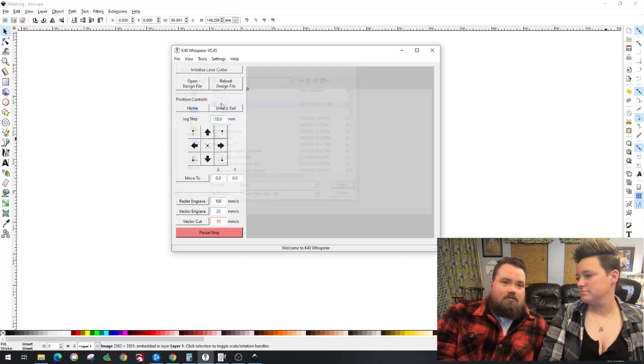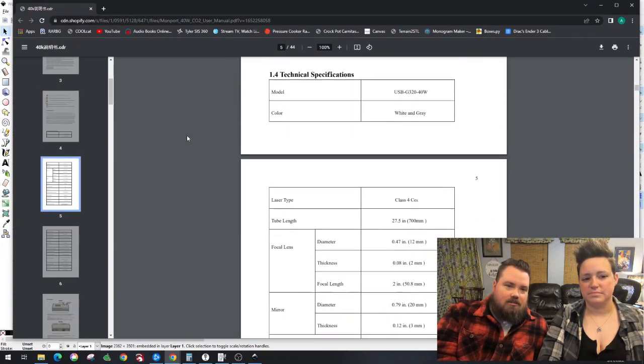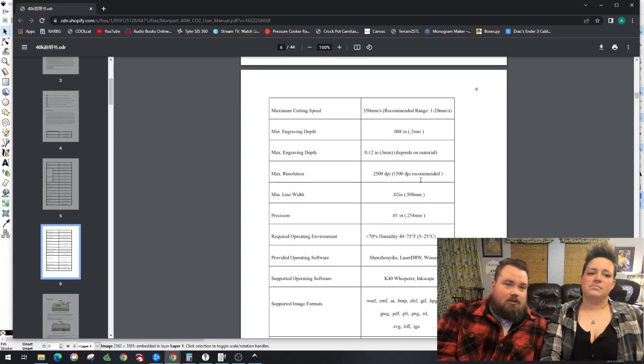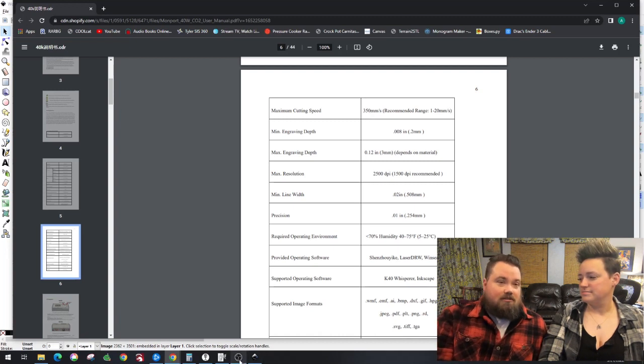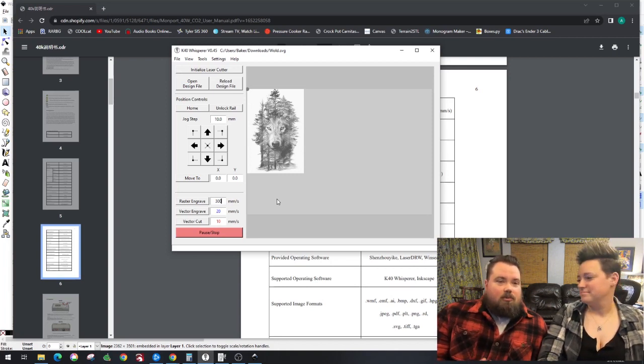Here are the actual technical specs for the Monport laser. I'm scrolling down to look at what speed and DPI it's capable of. It says 350 millimeters per second — that's fast. I'm going to go with 300 millimeters per second, which we have not burned anywhere near that fast. Everything on the diode lasers has been 3,000 millimeters per minute, so 300mm/s works out to 18,000 millimeters per minute. Part of it is also to test whether it's going to shake the cart at that speed.